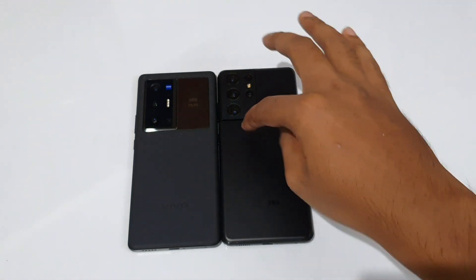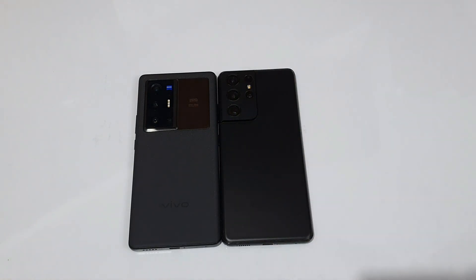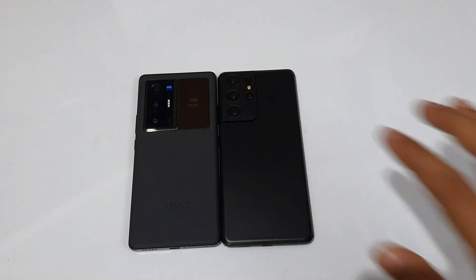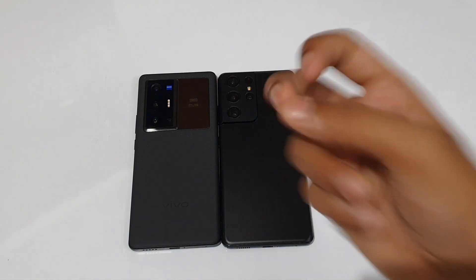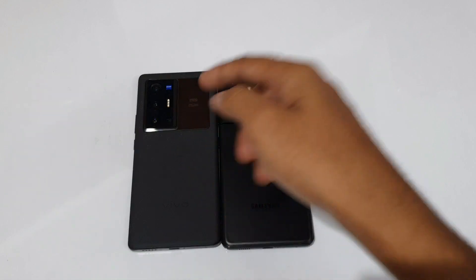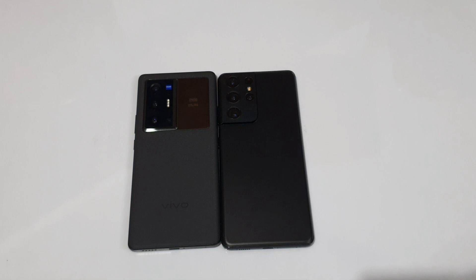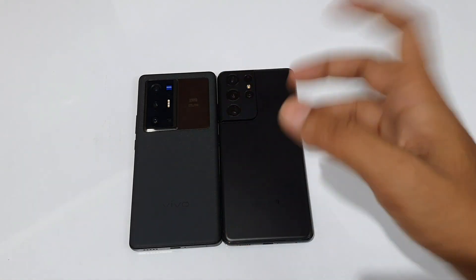If you prefer One UI with 100% usability and three years of software updates, go for Galaxy S21. If you are a gamer and camera-centric user, the Vivo X70 Pro Plus is recommended. For multimedia experience and haptics, Galaxy S21 also works well, though Vivo X70 Pro Plus has a slightly better haptic motor. For a normal-to-heavy user or camera maniac, the X70 Pro Plus is the pick, but the S21 is within 5 to 10%. Stay tuned for a detailed camera review and gaming review.